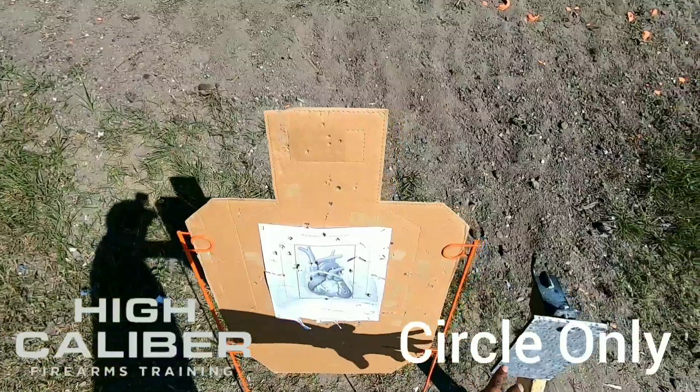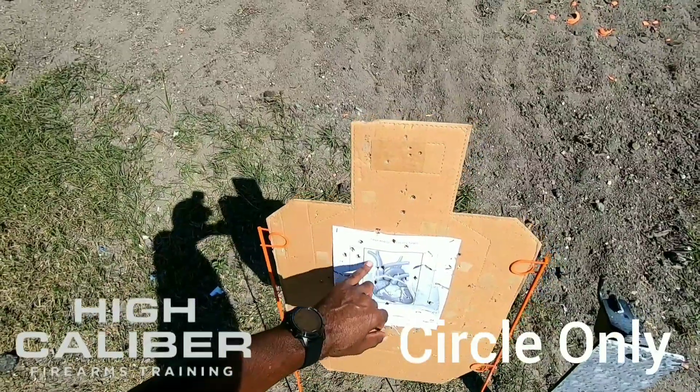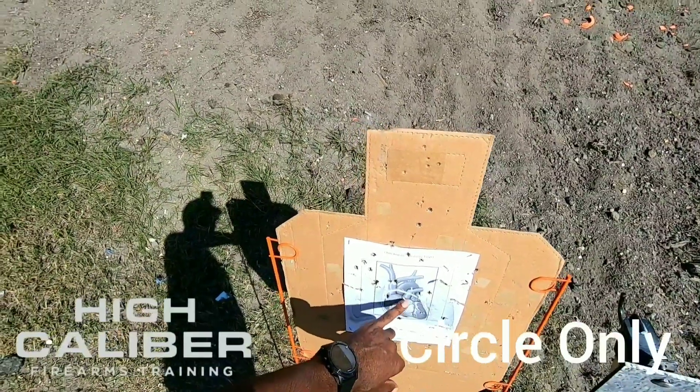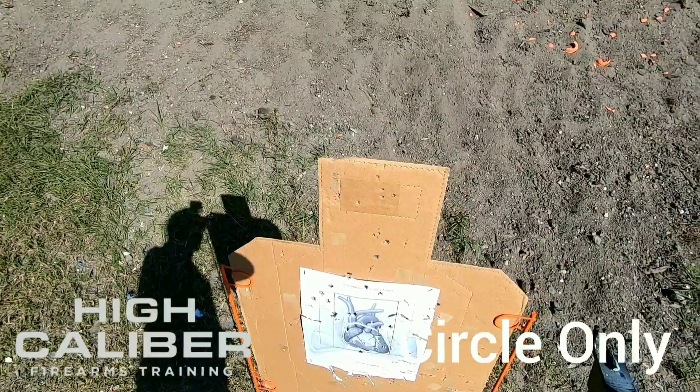I'm going to have to move the target forward, because the debris coming off the steel is shredding the target. As you can see, I'm kind of all over the place. I have some in here where I was aiming, but without that precise point to aim, you're just kind of guessing.